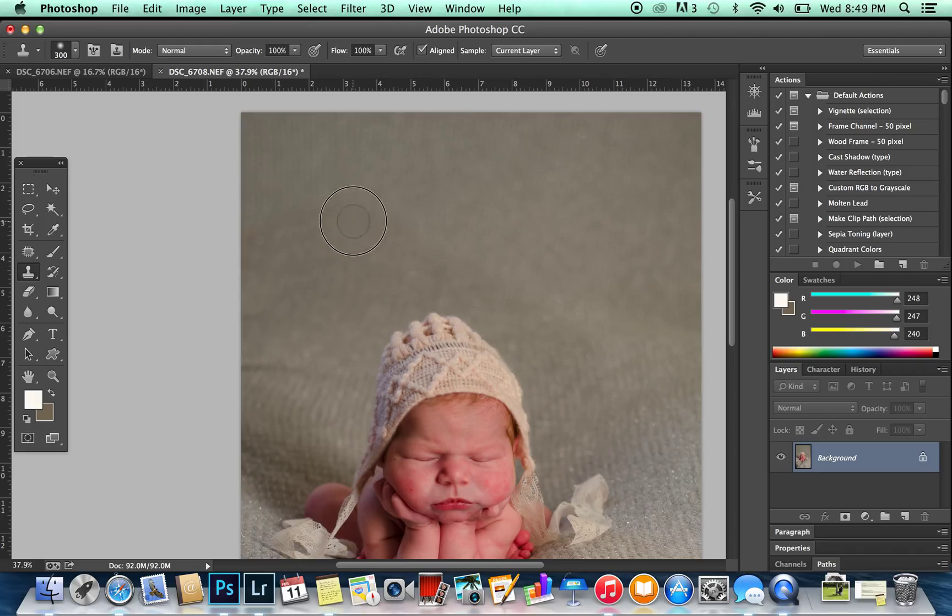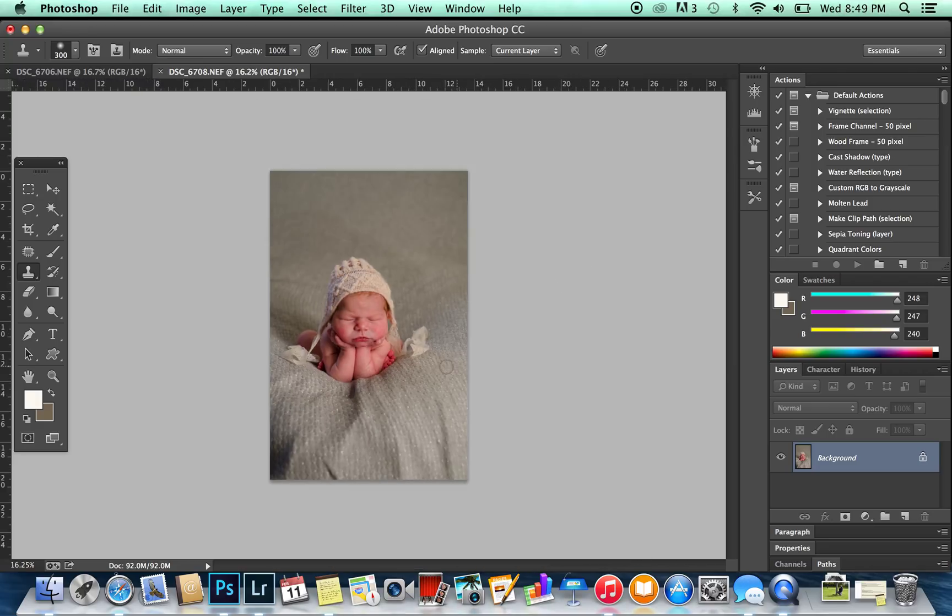I might go in and just touch up a bit more. And there you have it — baby still needs cropped and her skin needs fixed, but she's composited. You can see how we take two images and make them one. Thanks for watching.